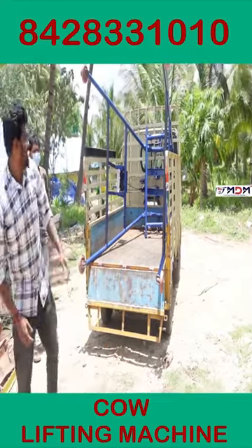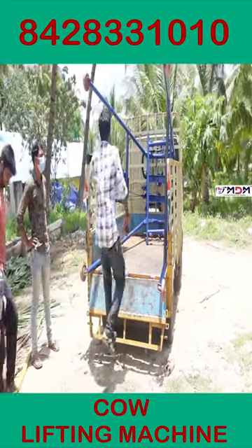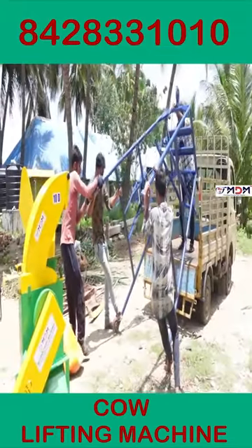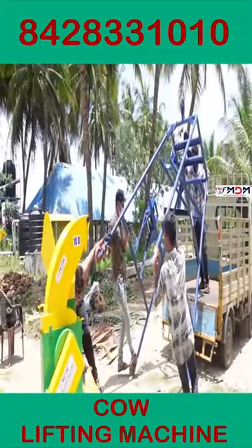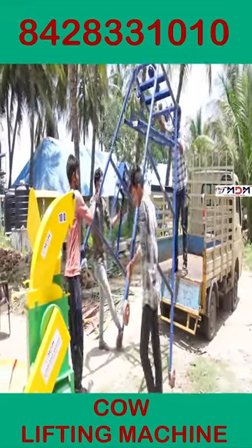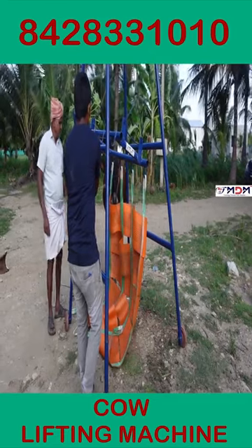If we need to use this cow lifting machine, we have two-three legs and calcium. There are many customers that are in the house. If you do it, we can use the cow lifting machine.